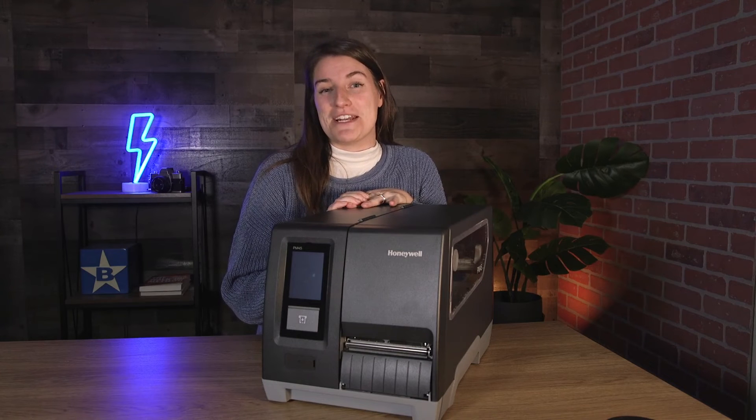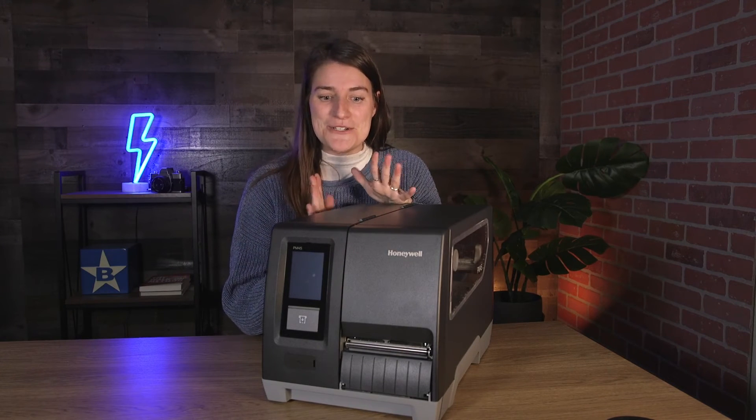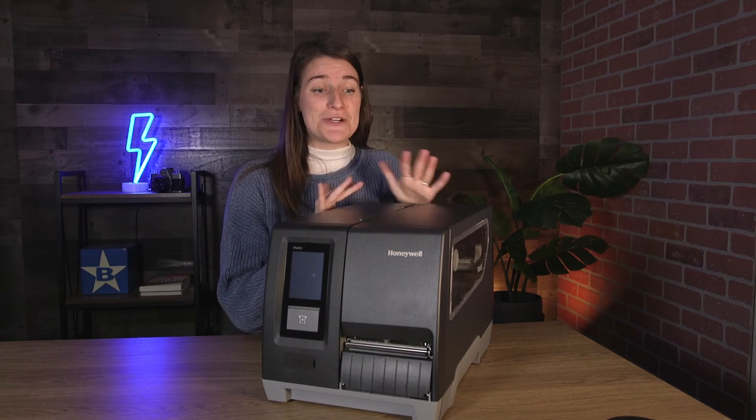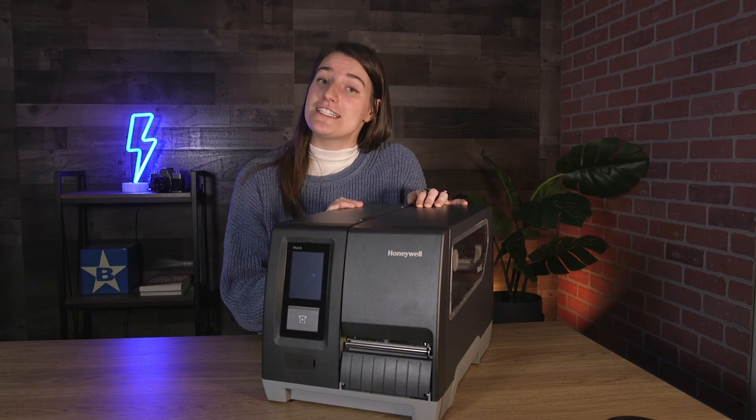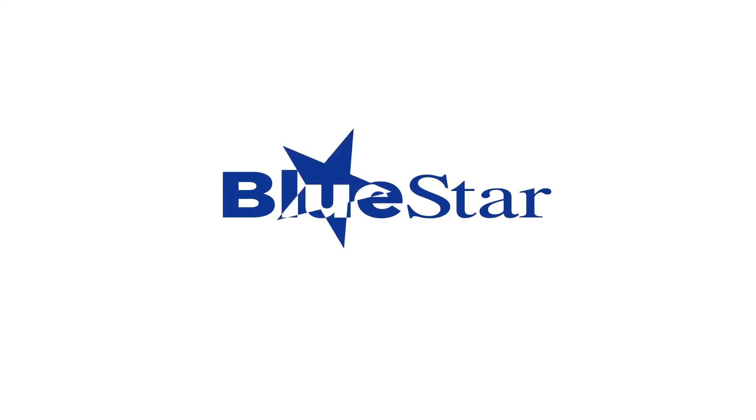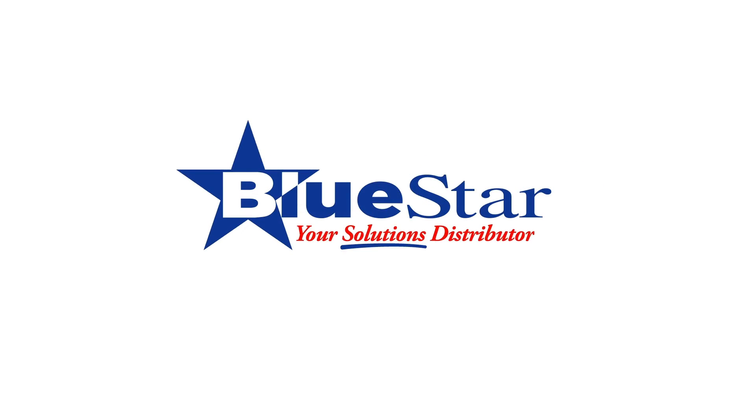I wanted to extend a huge thanks to the team at Honeywell for sending over this big printer so that we could open it up and really show you some of the features of what you would receive right out of the box. But if you're interested in pricing or availability, be sure to reach out to your Blue Star rep today. Thanks guys!